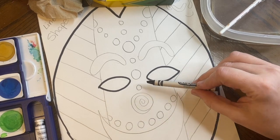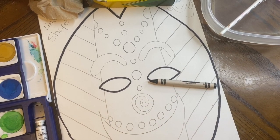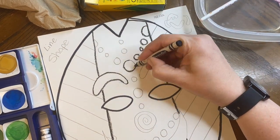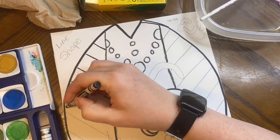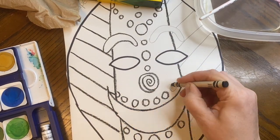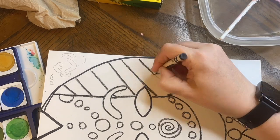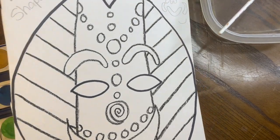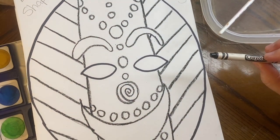I'm going to speed up the video right now so that I can do it really quick. Okay, so now you can see that the whole mask has been outlined in black crayon.